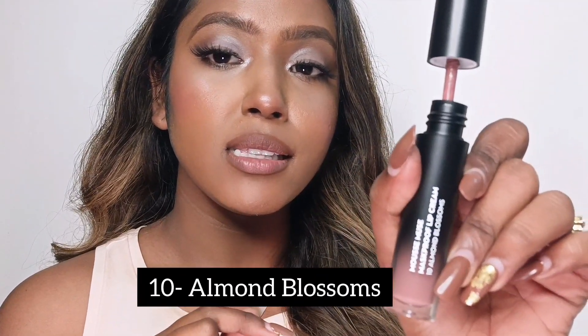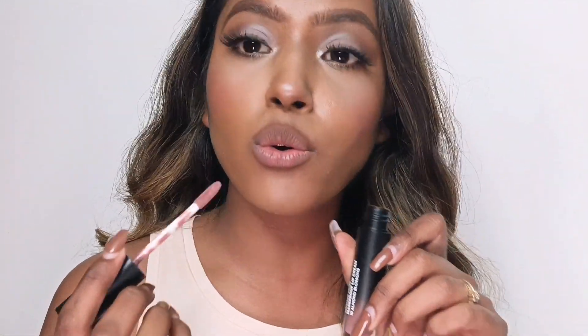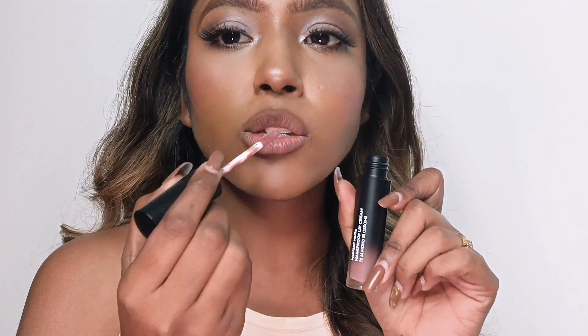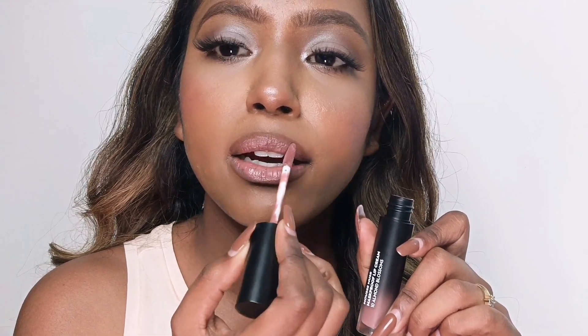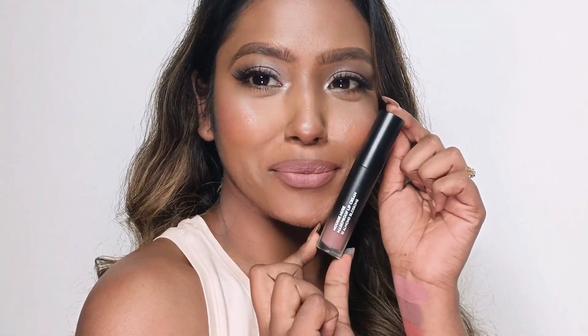Next is Shade 10, Almond Blossom. Basically it's a brown nude with a pink undertone, giving you a mauve sort of finish. It has a little bit of a mauve texture. Keep the application light, otherwise it can wash out. This pairs beautifully with subtle eyes — very interesting with each eye combination. Preferably with gold tones rather than silver; it works very well with cool-tone eye color combinations.